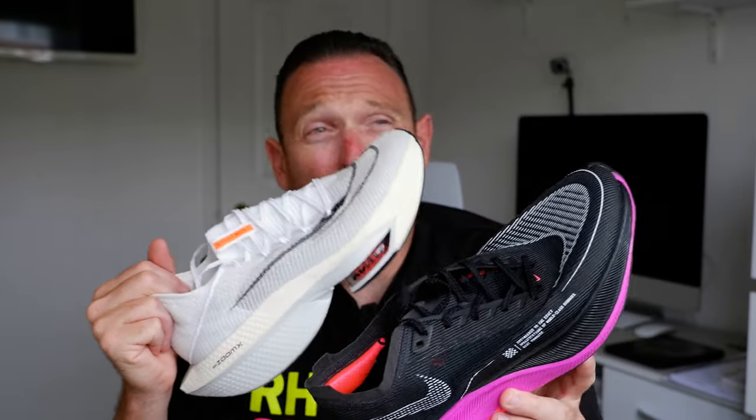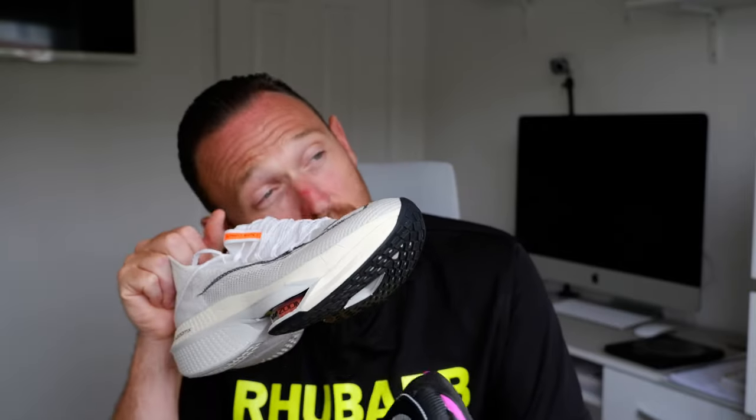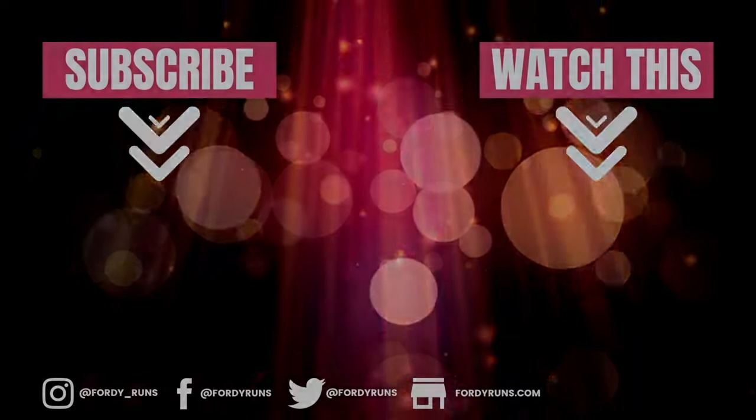I'm a massive fan of both of these, but they both do very different things for me, apart from at the half marathon distance where you could cross over. For example, if I was running an easy half marathon targeting around 1:50, I'd probably go Alphafly out of these two. But if I was targeting under 1:50, I'd 100% go for the Next Percent 2. I hope that helps if you're making the decision about pulling the trigger on one of these. See you next time.